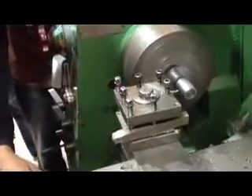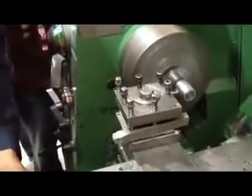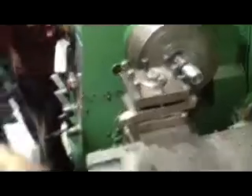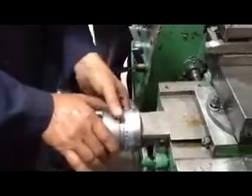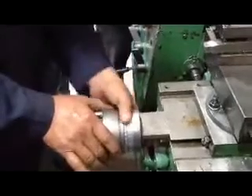Now start the machine, take reference. After reference, make it zero. Same position, zero. How much you want take — 3mm, 4mm like this.